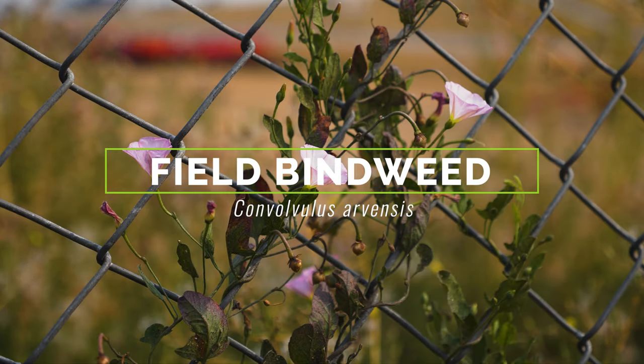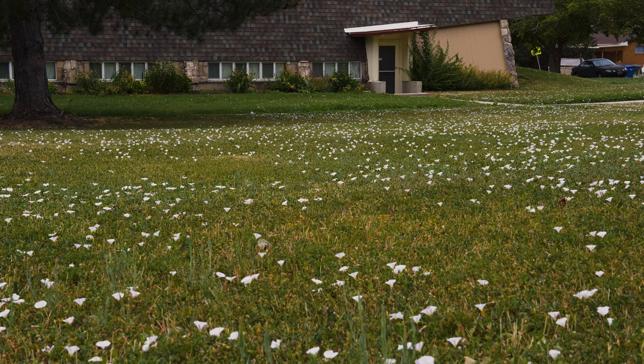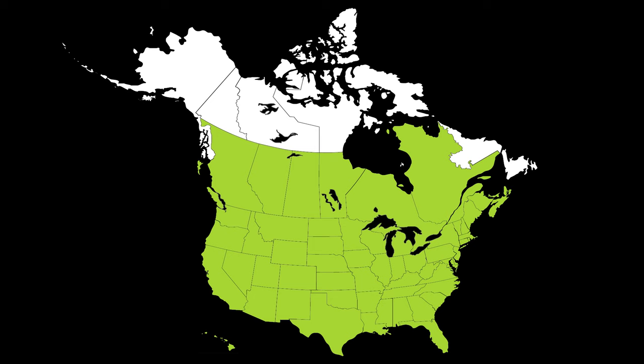Field bindweed is a perennial weedy vine native to Europe, Asia, and Northern Africa. It was introduced into North America by 1739, likely via contaminated crop and garden seeds, and is currently found throughout North America.